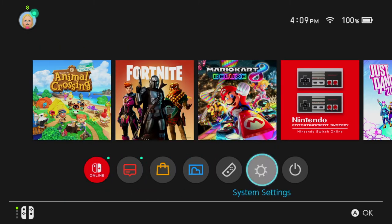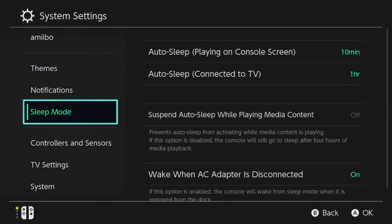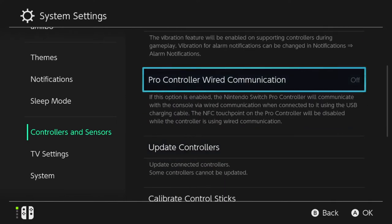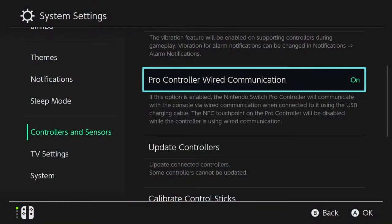Once you have that plugged into the side of your Switch, go to your Settings, scroll all the way down to Controllers and Sensors, and scroll down to the option for Pro Controller Wired Communication. This will be off by default — you're going to want to turn it on. This will allow you to use that USB port and type in Animal Crossing: New Horizons.